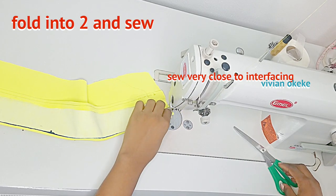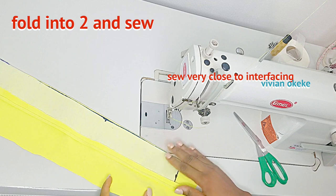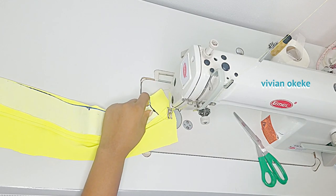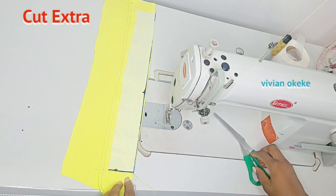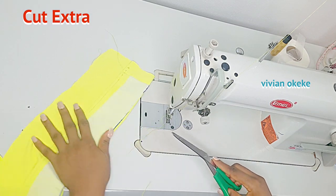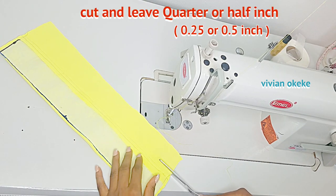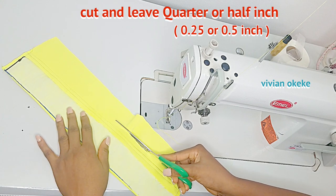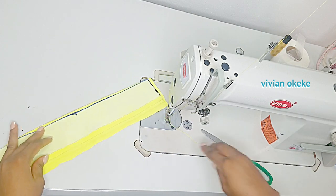Once I have that flipped, I fold this into two and then sew very close to the interfacing. I'll do the same thing on the side — I now have two fabrics laying together and I'm sewing very close to the interfacing. Once I'm done sewing, I'm going to cut out the excess fabric on both sides. To cut out the excess fabric at the base of the collar, I cut out and leave a quarter or half an inch — right now I'm leaving a quarter inch. This quarter inch is what we'll use to sew the collar to the neckline.